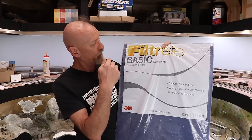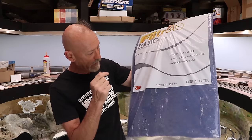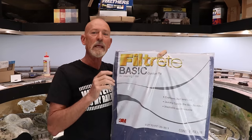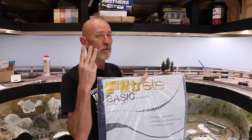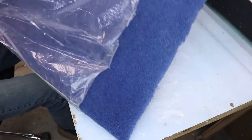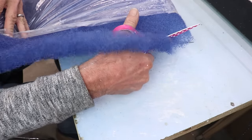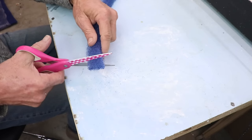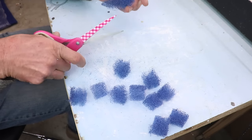Once the trunk was textured, the next thing was to build the armature that's going to become the tree. To do that I used a Filcrete Basics custom-fit heater filter — this one is 20 inches by 30 inches by one inch thick. Out of those 30 inches I made 20 trees and some ground cover using about three inches. That means you can get a whole lot of trees out of this. Using scissors I cut about one inch off the end of the filter, then cut those pieces into roughly one-inch-long pieces, leaving a longer piece at the end.